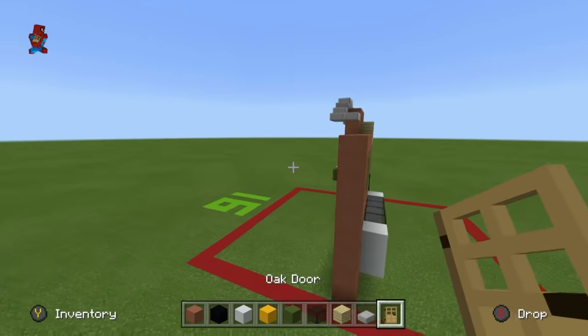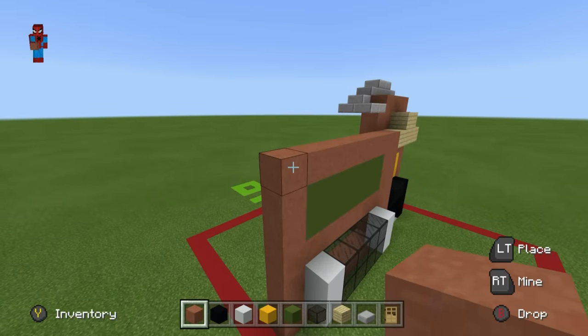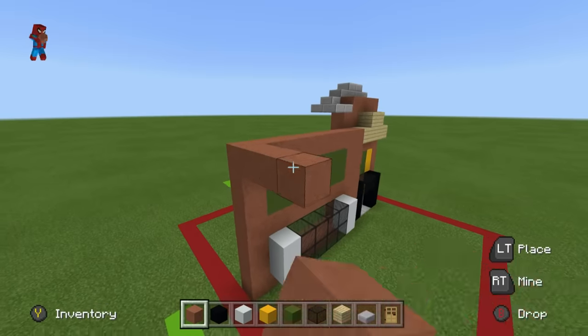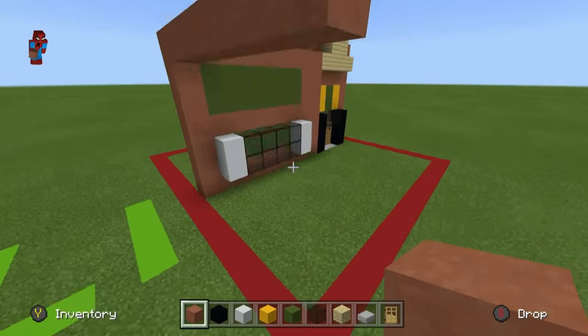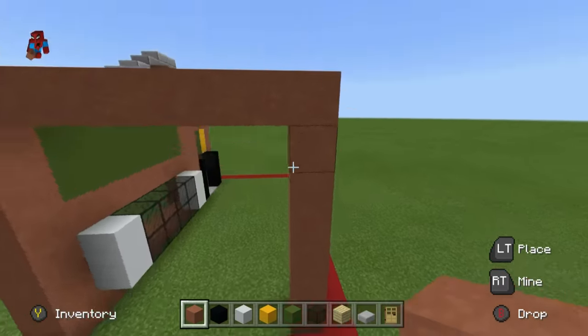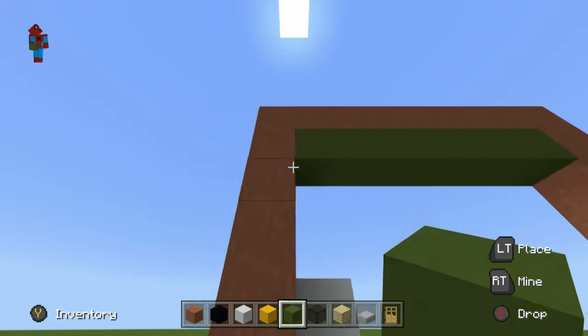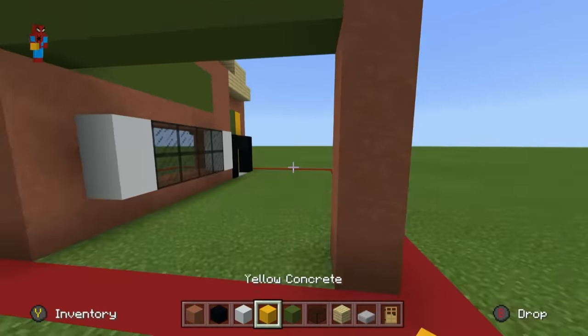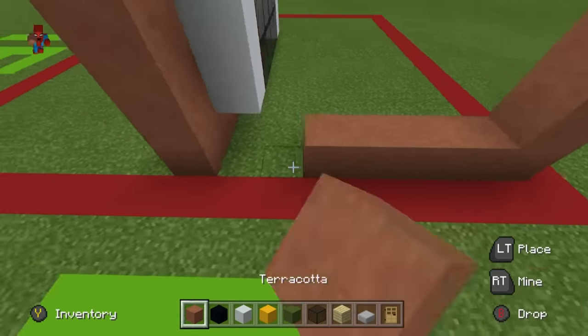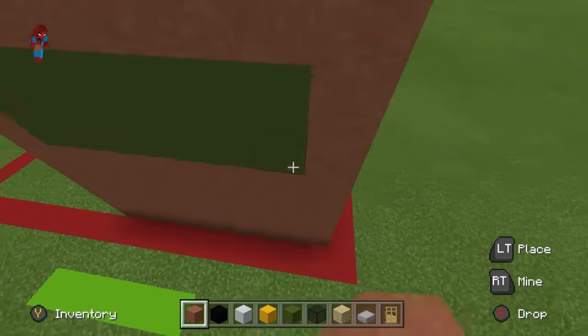Come to the top right corner of the build and, moving backwards from this corner block, place seven terracotta: 1, 2, 3, 4, 5, 6, 7. Extend that seventh block down to the ground. Place two rows of green concrete directly underneath the rows of terracotta, and fill in the right side of the build using terracotta — building from the ground up towards the top.